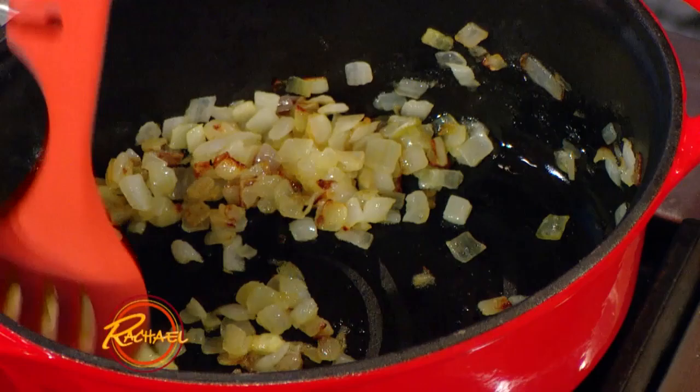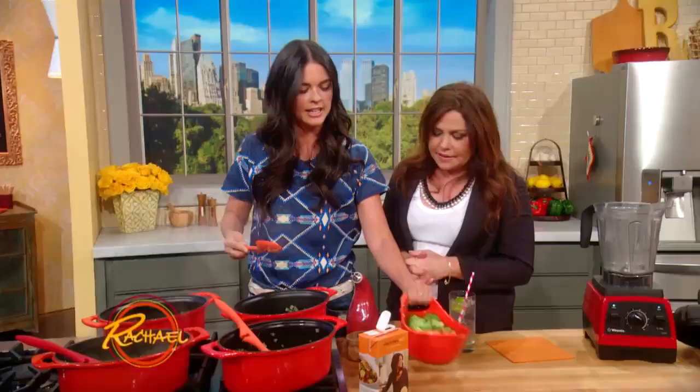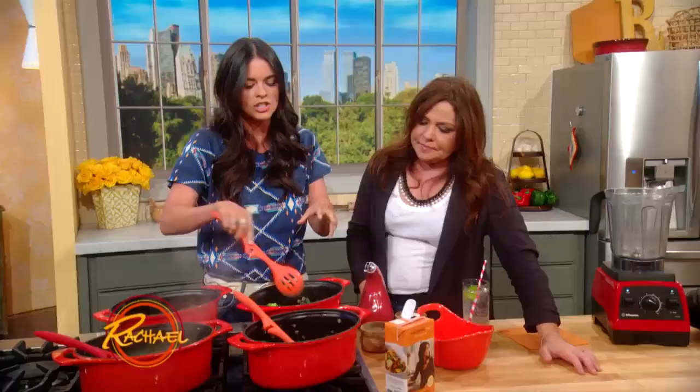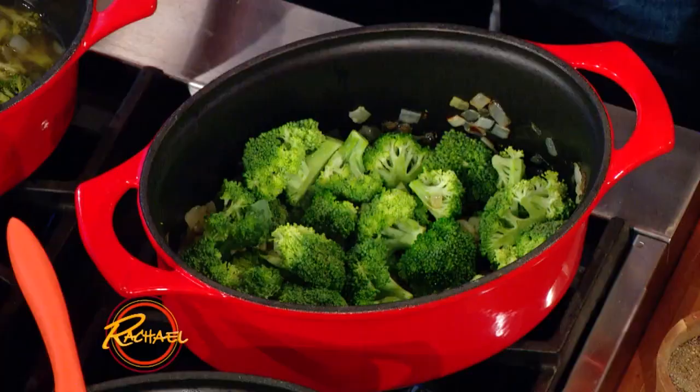A little bit of extra virgin olive oil with some onion in there. And then I've got some broccoli here, just some broccoli florets. You can use the stock too though if you have it. Ingredient number two. So I like to just let those saute a little bit, add some salt and pepper in there.